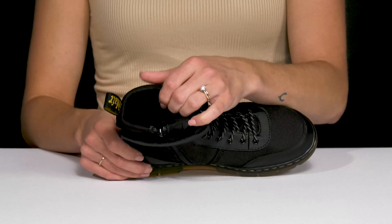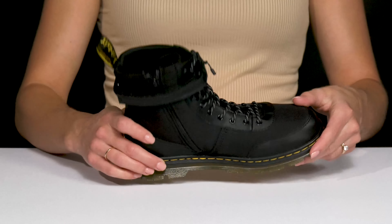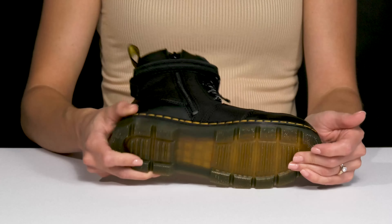Inside, there is a synthetic and textile material. The footbed has that airwear technology, so it's super comfy. And then the outsole is a synthetic material that is grooved and grippy, so it's really going to help with added traction.